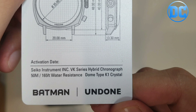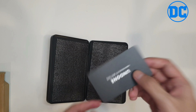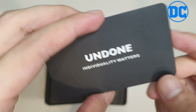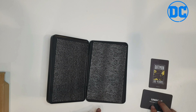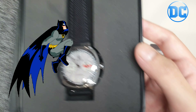Batman Undone hybrid chronograph — Seiko movement, awesome. Next we have the one-year warranty from AWG Watches. I highly recommend them, very trusted, and individuality matters. Awesome.